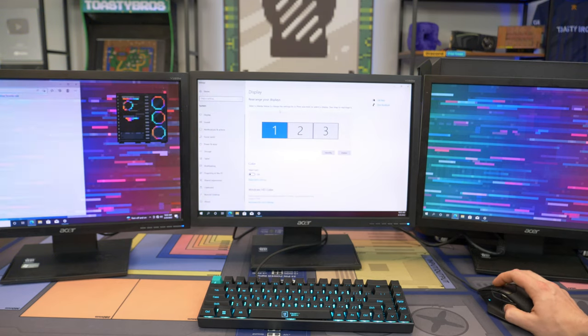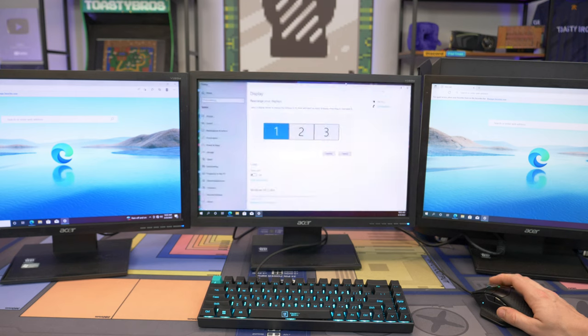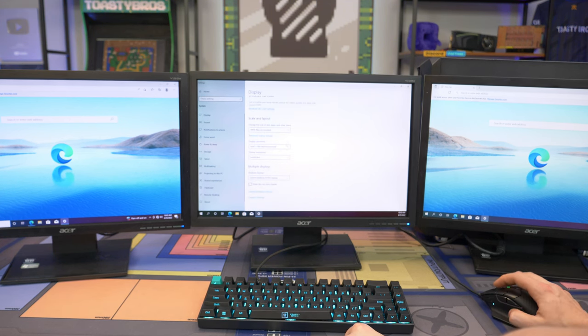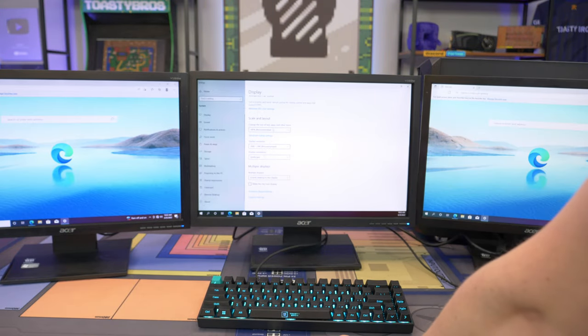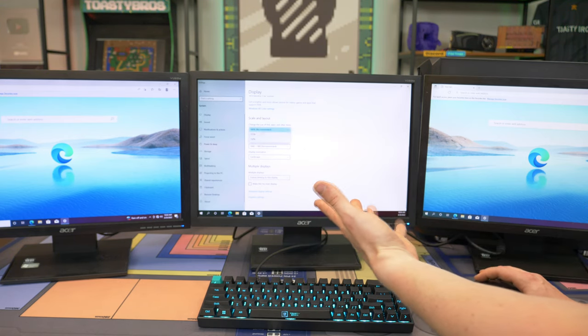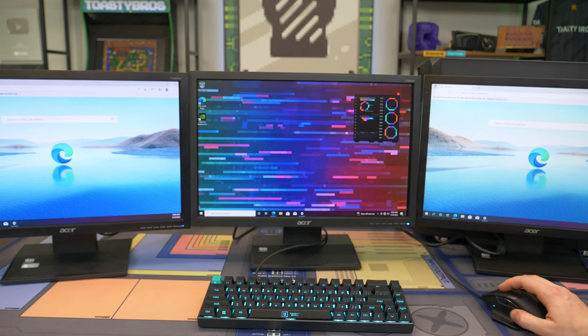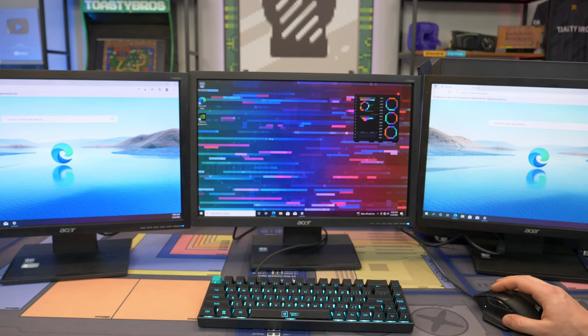Now we can take our windows and slide them back and forth. We can open up a browser on one, open another one, and slide over — you can multitask and do all kinds of different things. Now I'm going to want the center one to be my main display. Scroll down here — this is also where you can change your resolutions. It'll typically auto-set them to the right resolutions; these are 1440 by 900 monitors. We can also change the scale if you want everything to be bigger. I'll set this as my main display — now monitor two is our main display, meaning any game or application will automatically open here. This is where your search bar, games, and browsers will usually open.